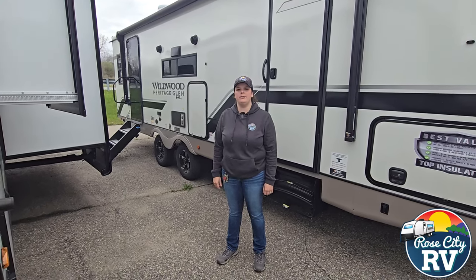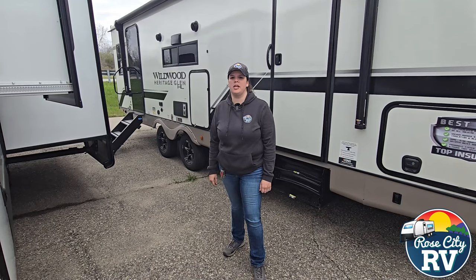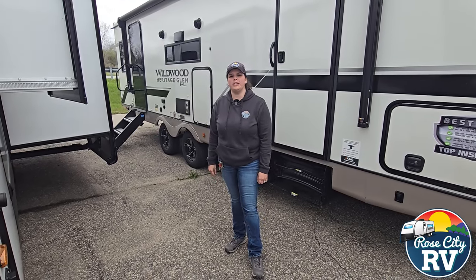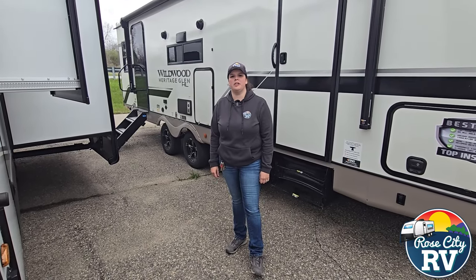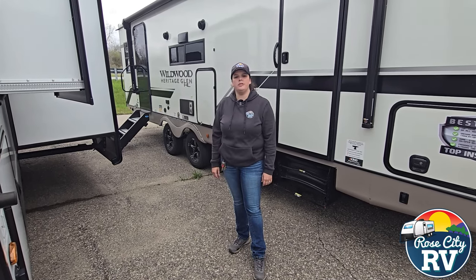Hi everybody, I'm Molly here from Real City RV of Michigan, and today we're at our Tawas location and I'm going to talk to you about slide toppers. One of the biggest questions we get about slide toppers is going to be, are slide toppers worth it? What do they do? So I'm going to run down that list with you.